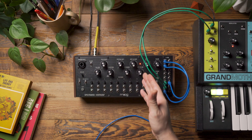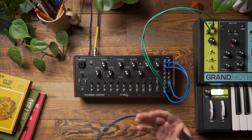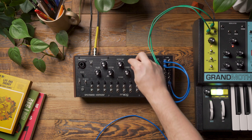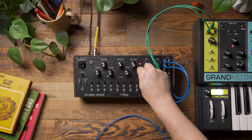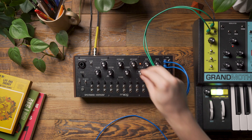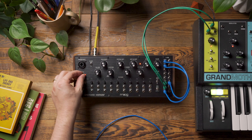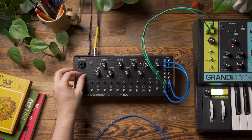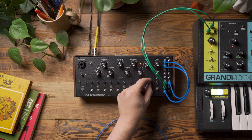I can also use the shift LFO to get a little bit of vibrato out of this signal by just turning it up ever so gently. And if I adjust the gain level, you'll also hear I get more of a transient out of it. And if it's too much, you can also roll some of that back by lowering the band 10.